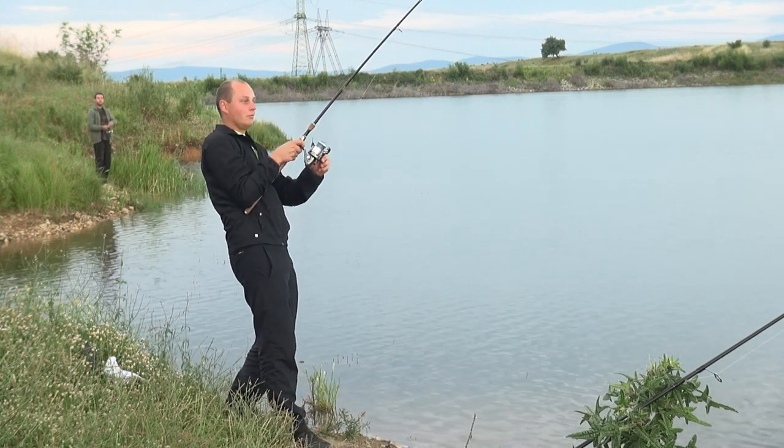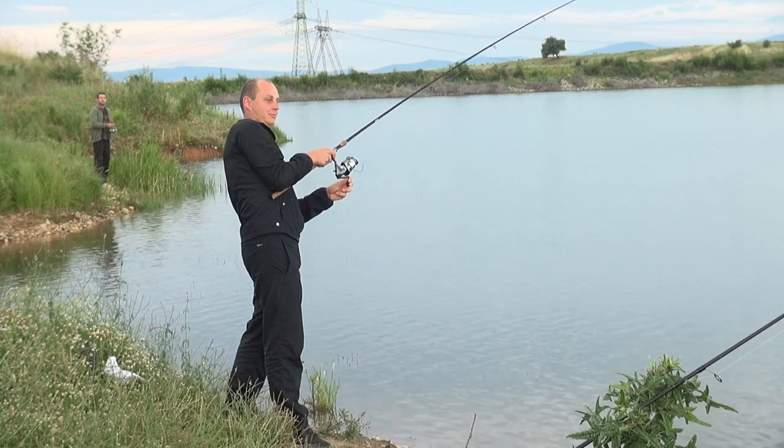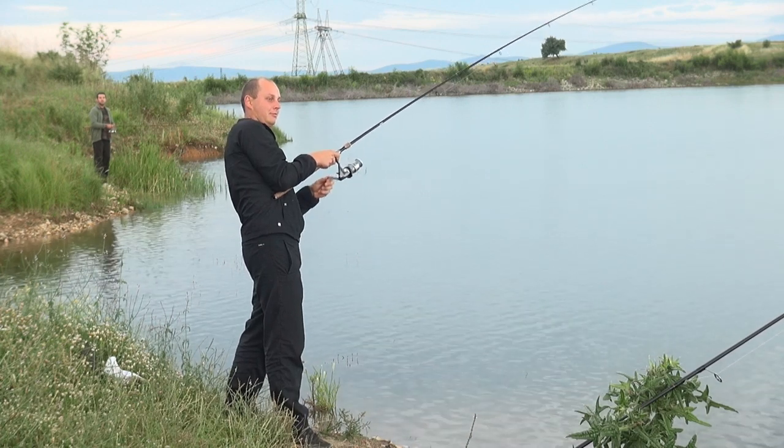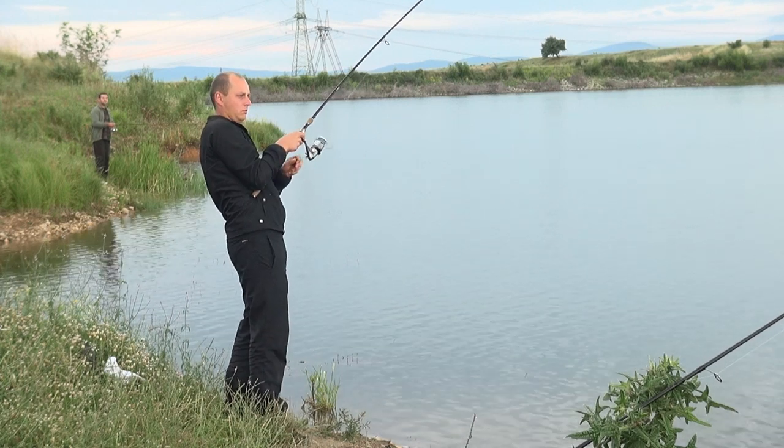You gotta go! Go, go, go! If you do not move, you will get the fish out. We will get the fish out.